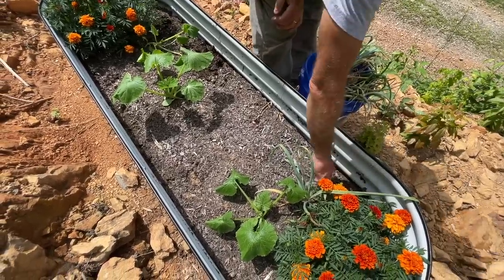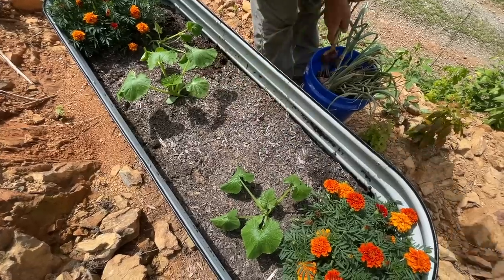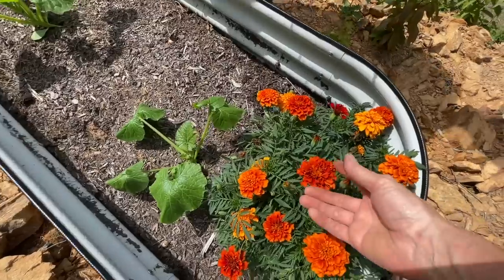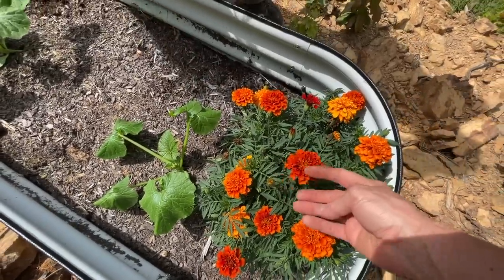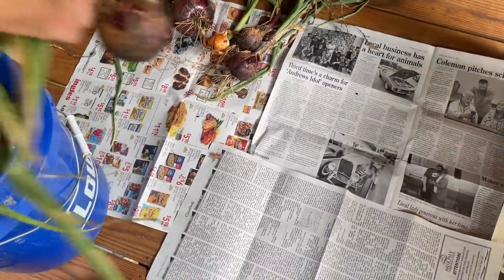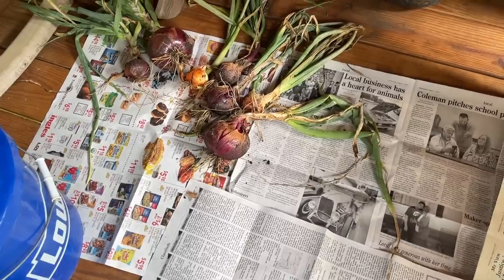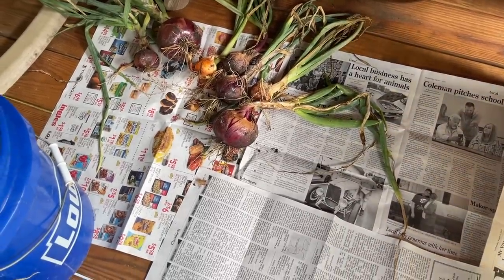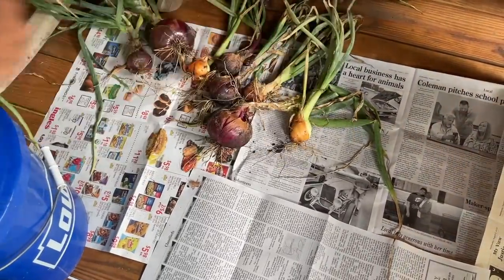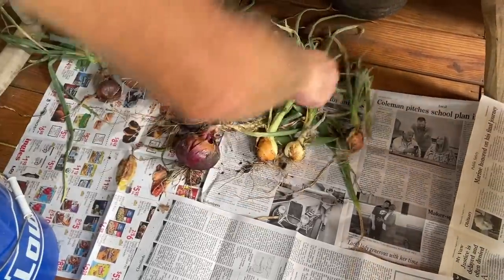Just a few onions in this one. And the squash I planted in here in this bed actually look way better. The marigolds are pretty too. When it comes to curing onions, there are so many different ways. A lot of people that grow lots of onions go ahead and braid them and hang them up, which is really wonderful. I'd love to be able to do that someday, but since we just usually end up with not even a bucket full — this is really more than we usually have.